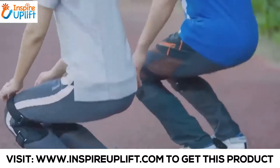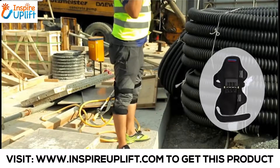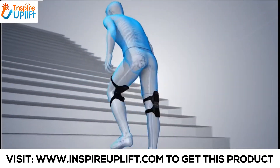The Knee Pad is made of a durable, lightweight aluminum alloy body with remarkable elasticity and is specially designed. You can get Power Knee Stabilizer pads through the link in the description below.